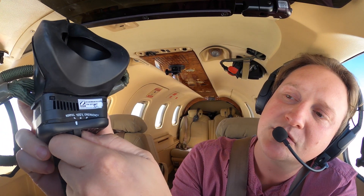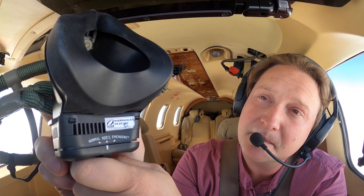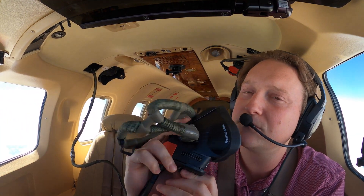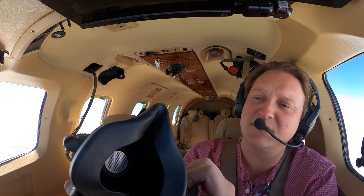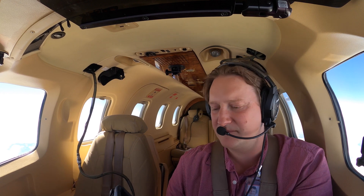There are three modes on the bottom of the mask: normal, 100% and emergency. Normal will mix some of the cabin air with the oxygen coming from the oxygen system. If I go to 100% it will exclude the cabin air and just give me 100% oxygen. Emergency actually disengages the demand system and forces oxygen constantly, with the excess being pushed up through the nostrils to clear the smoke goggles if you're wearing them. The last two modes are mainly for contaminated air in the cabin or a smoke-in-the-cabin type situation.